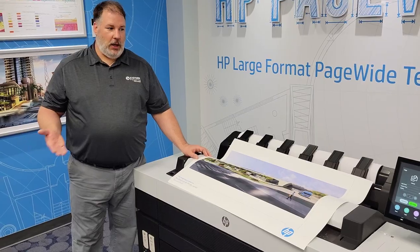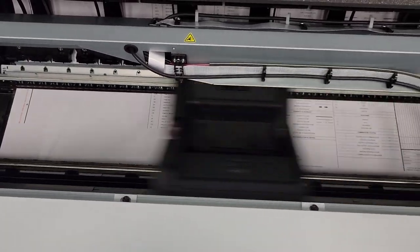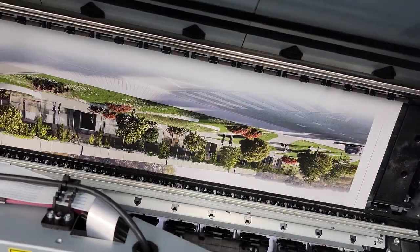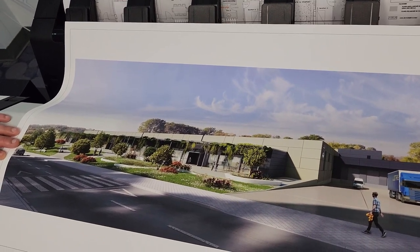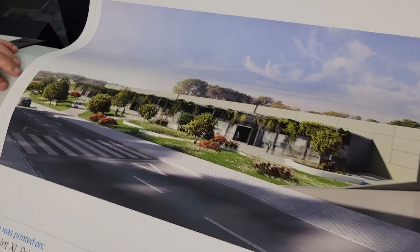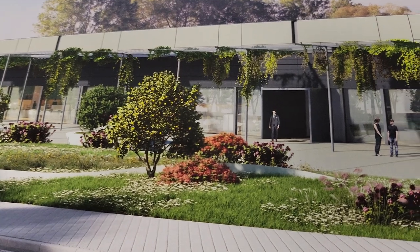A little bit about the quality of the XL3800. As you can see, we're printing line drawings — colored line drawings here in the back — six architectural D-sized drawings per minute. I printed this rendering earlier on coated matte polypropylene using the best print quality setting, and you can see it does a really fine job with colors and fine details.